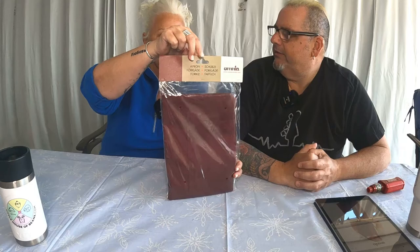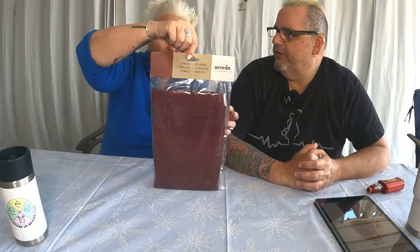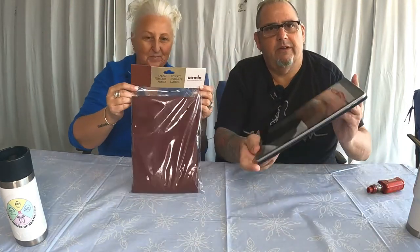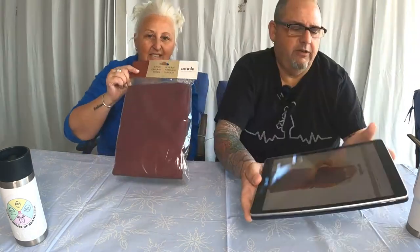So as if that wasn't enough, is there anything else we're giving away? There is, there is more. Number four in our giveaway is the Omnia apron with a pocket, ladies and gents — gents need pockets too. We didn't want to open it, but this is what the apron looks like. It's a very nice burgundy color. This retails for $20. Very cute.